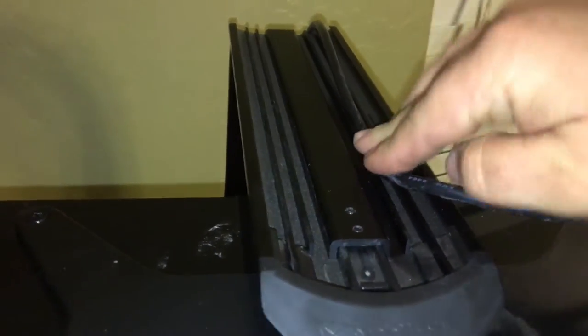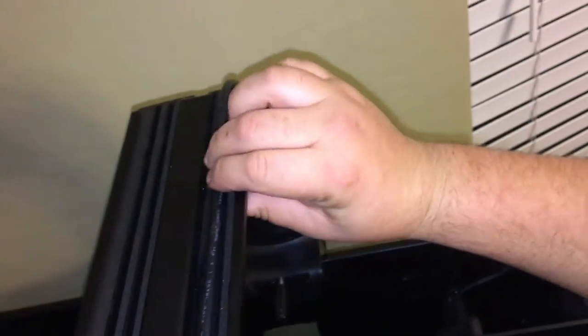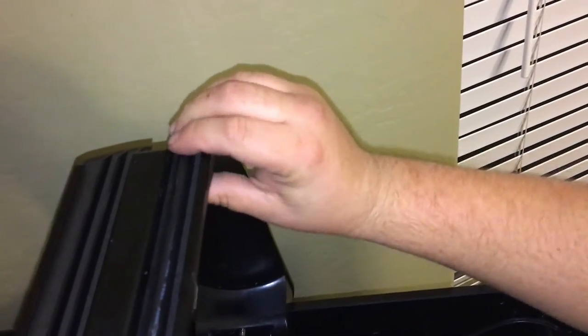Now we can do some cord management. Go ahead and take the Radeon power cord and tuck it into these little channels here — this is what they're designed for. It looks really clean. It's a nice touch.